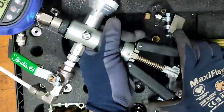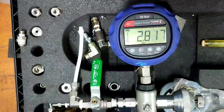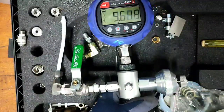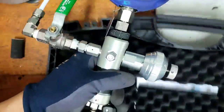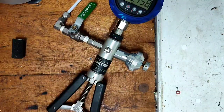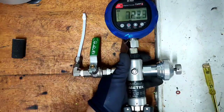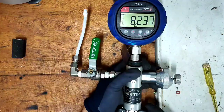Pressure starts to increase on the digital display. The maximum is 20 bars — this is only for simulating a range of about 20 bars. Start pumping again; it reaches 8.2 bars.